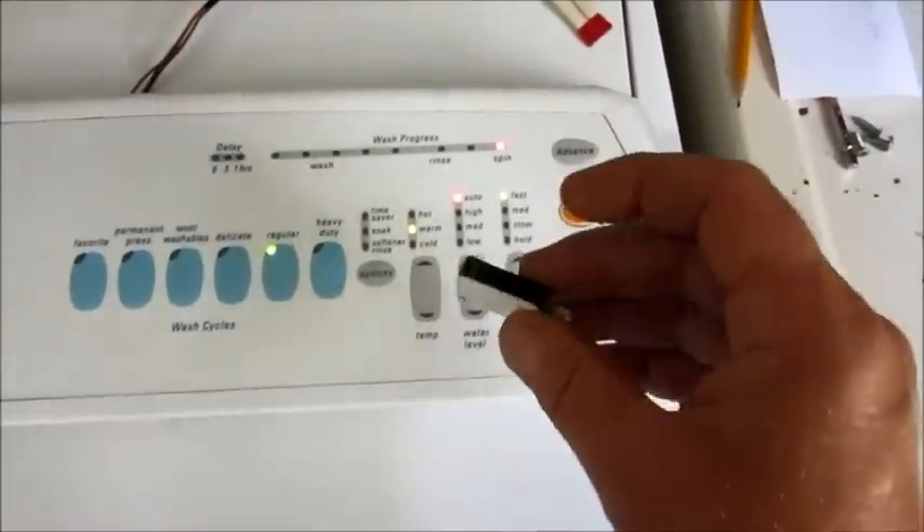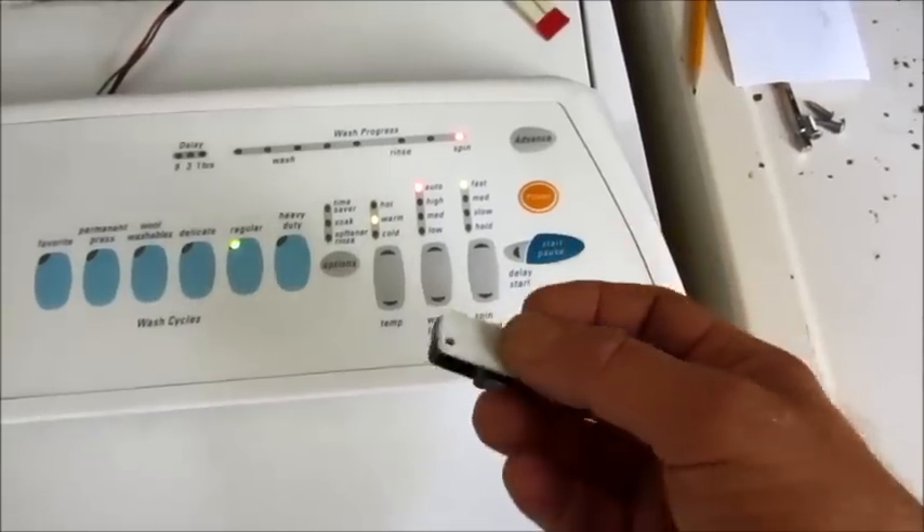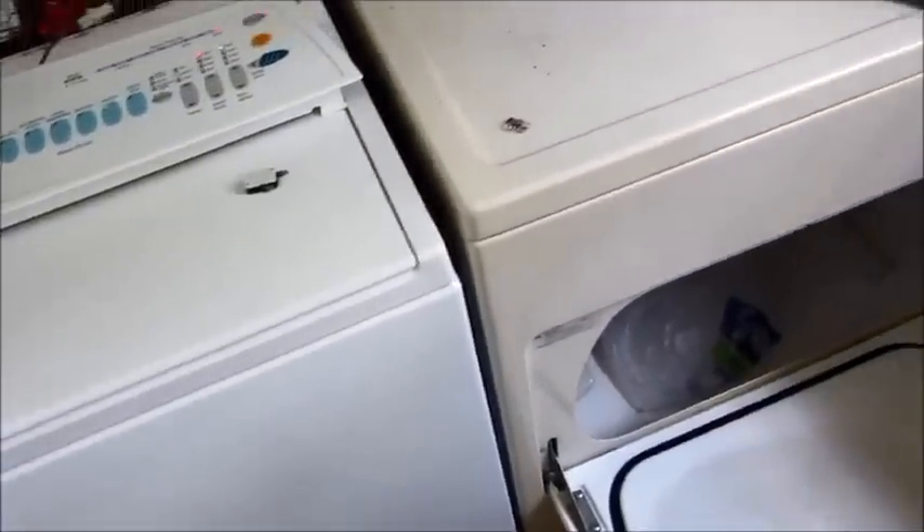So even though this is a safety switch for vibration and spin cycle, the washer won't even function if it's bad — it won't even fill properly.